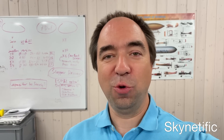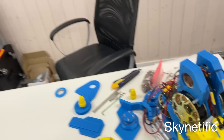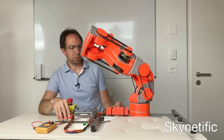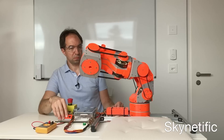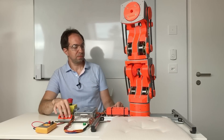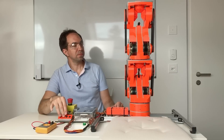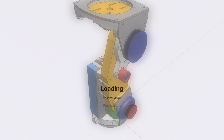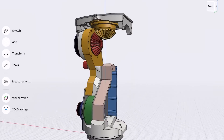Hello and welcome to my channel. Today we're going to continue with this robot arm. I've started to build this robot some time ago. Here you can see the old design — the first five axes out of seven — after which I decided to refresh the design and completely rebuild it with all seven axes.